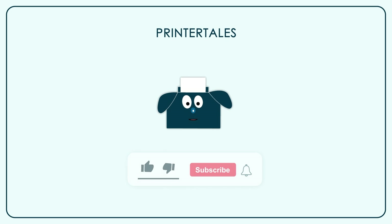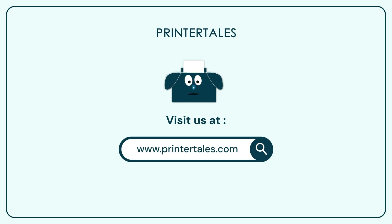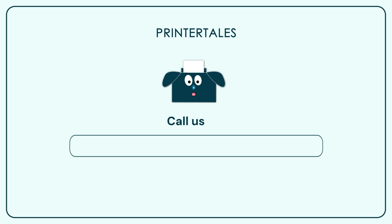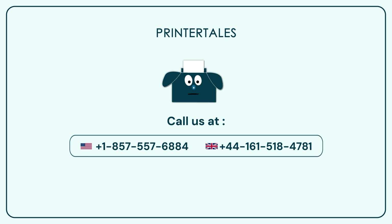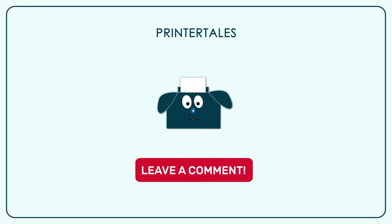If you like our content, give us a like, and if you want to learn more, subscribe to our channel. You can also visit Printer Tales or call us on the following contact numbers. If you think we haven't covered your printer yet, you can let us know in the comment section.